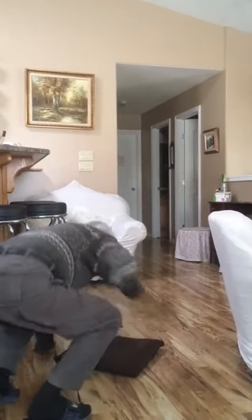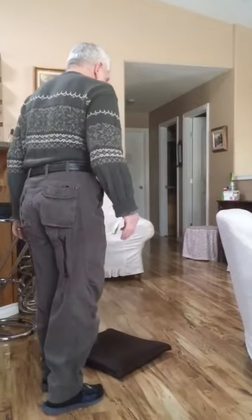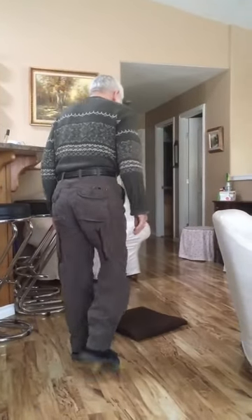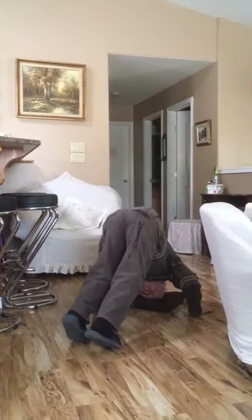That is better than what you were showing. You should do that every day. Most people make the mistake — they think they can stand on their head like that, but no, you can't unless you're against the wall.